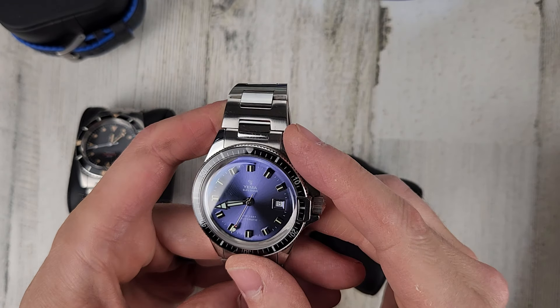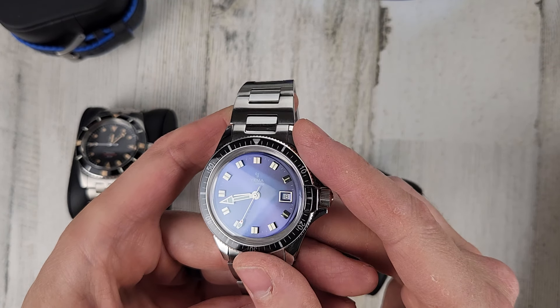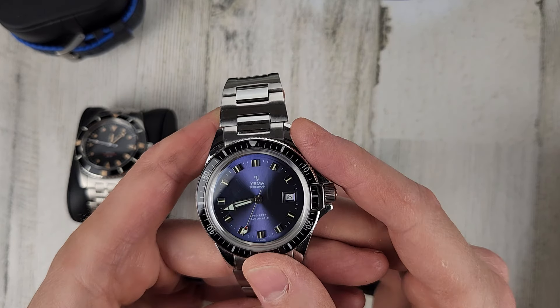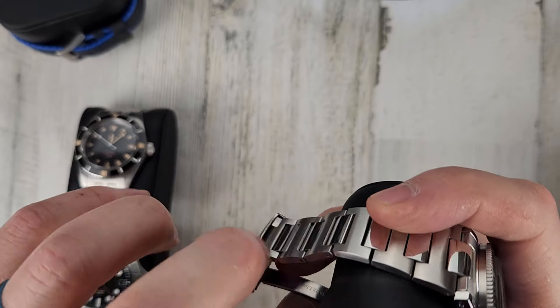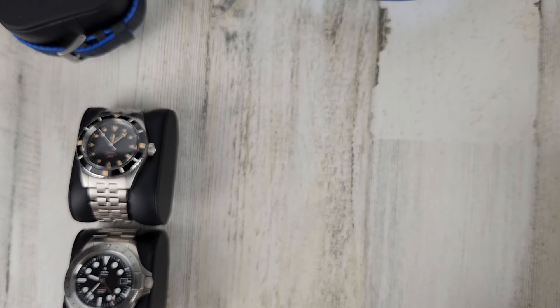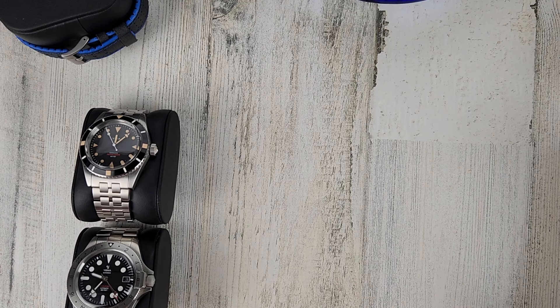Cool watch — looks really nice with that sunburst blue dial. The indices are unique too. $650 shipped. Price includes shipping for all these watches within the continental United States.